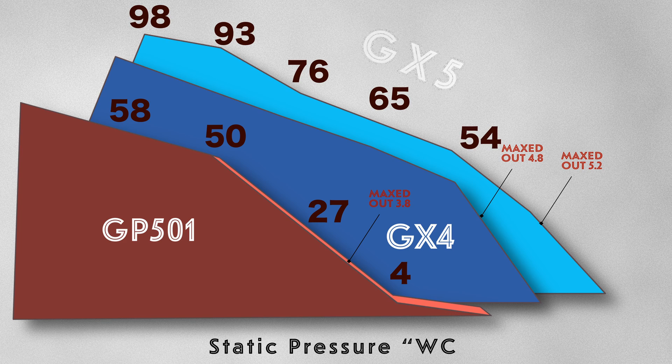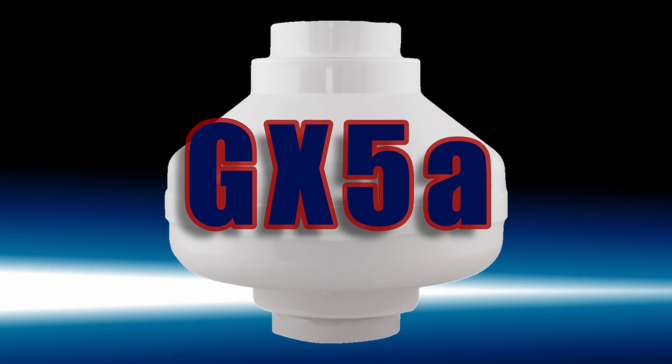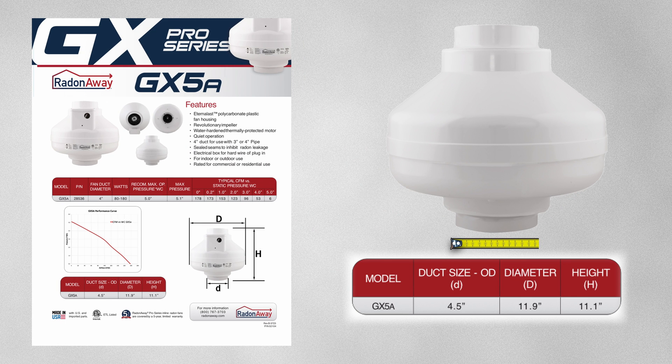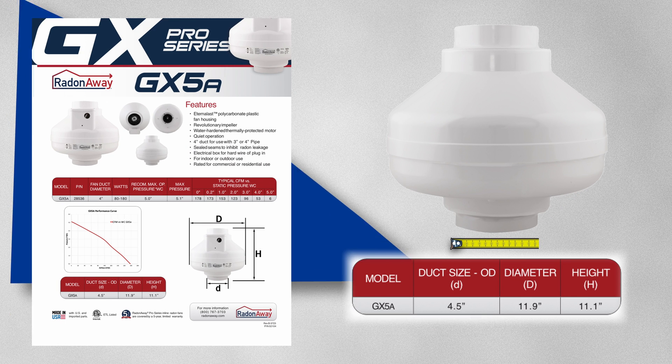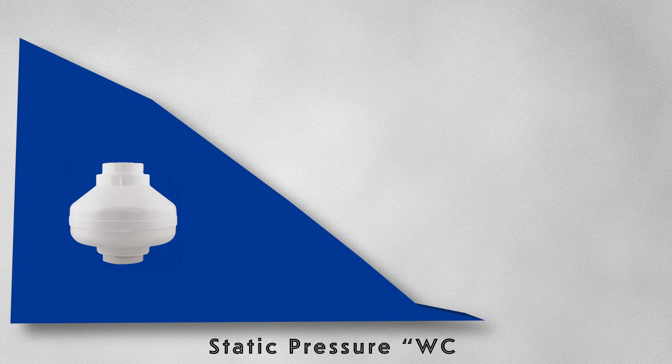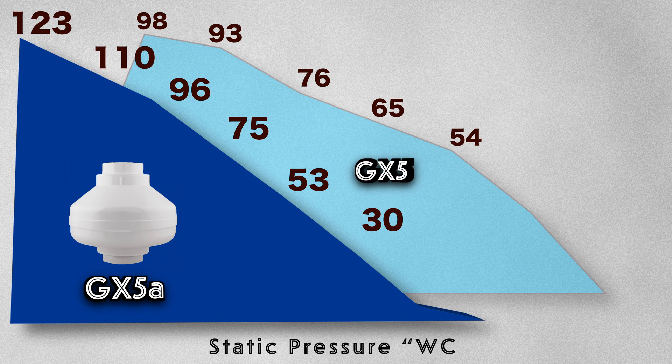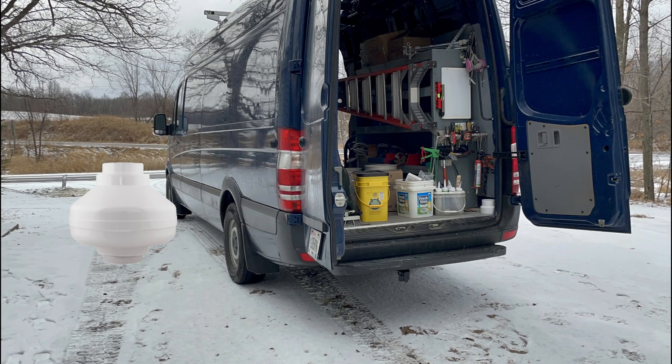Finally, we have the GX5A. This is a 4-inch fan and it really needs 4-inch pipe to get the best results. Being a 4-inch fan, it is able to move more air while still having good suction. This versatility can help when you have medium to tight soil conditions and you're just not sure which fan will be sufficient. And if you are a radon professional, it's a good fan to keep on the truck to help in a tricky situation.